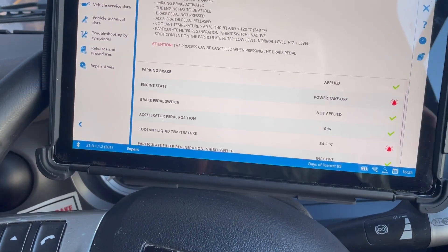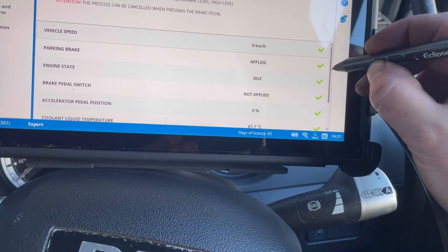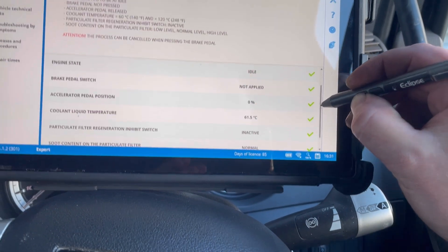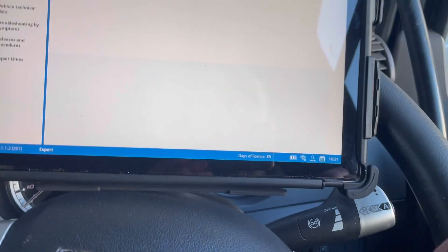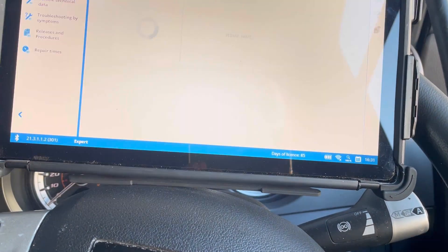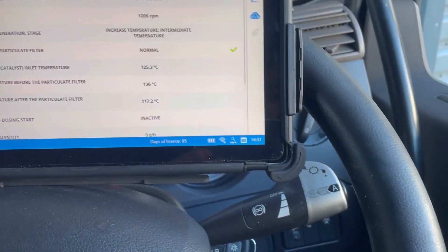After we've got that all up to temperature, all the criteria has been met, so now we should be able to do this. It'll probably want to put a stopwatch on again - I know it's going to do it. So it's just going to build the revs up.